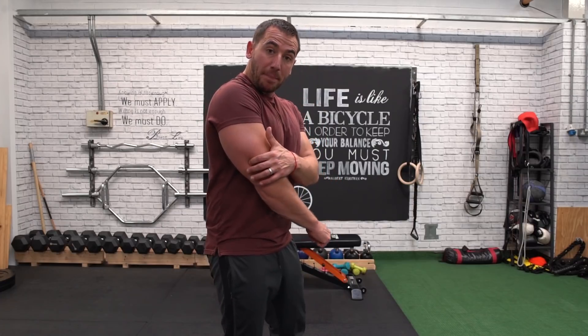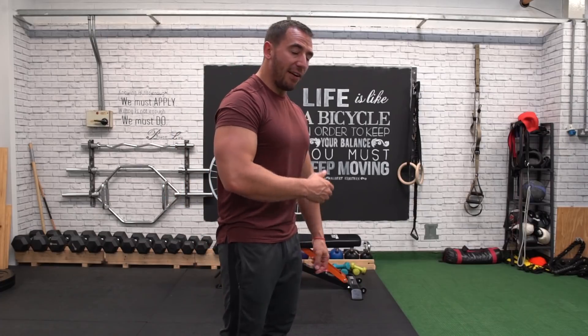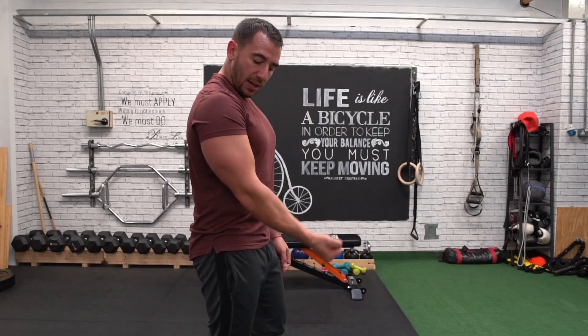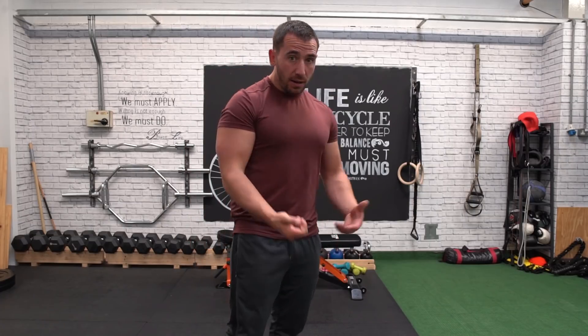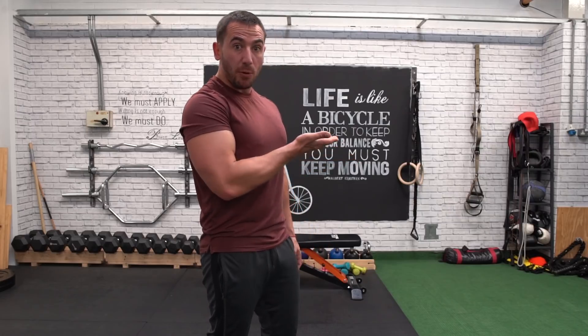If I'm trying to target the medial head — right deep inside — which is going to pad the long head out, then I need to have my hand facing towards the ceiling and doing this kind of action. Any exercise that replicates that, such as a tricep pulldown with the hand facing that way, would be a good example.